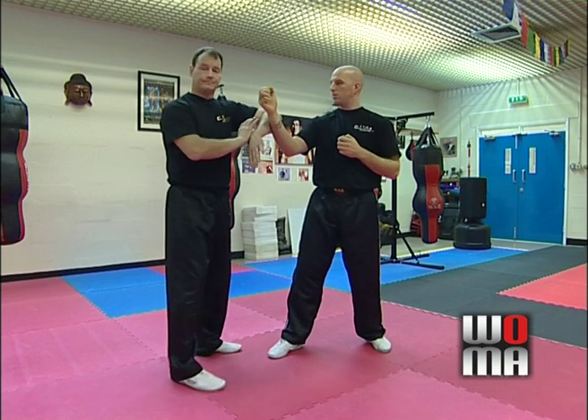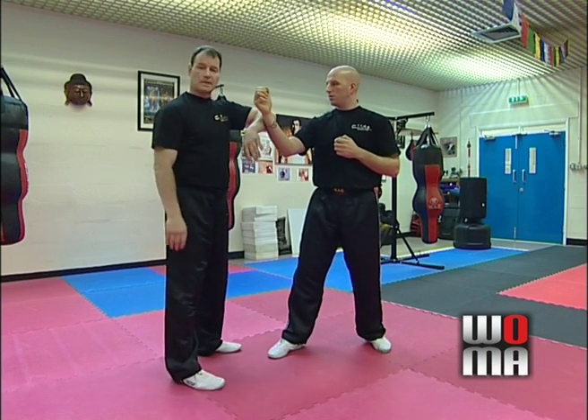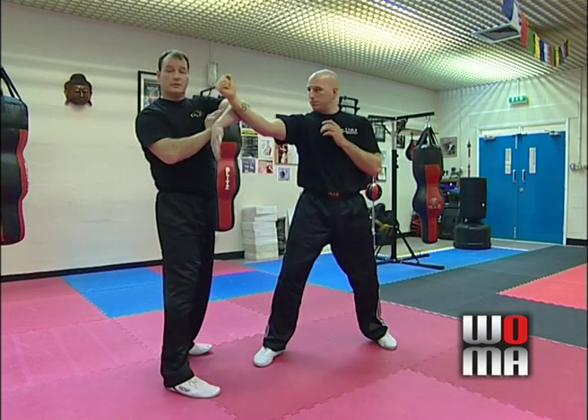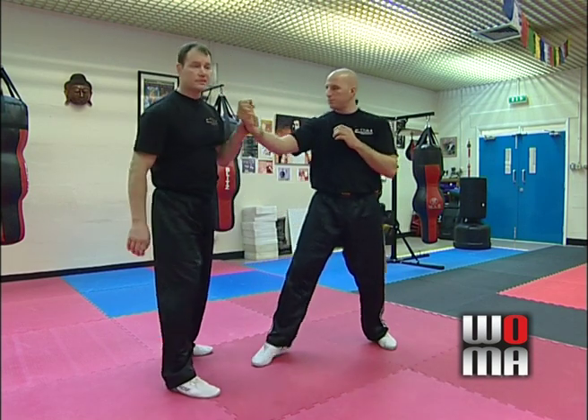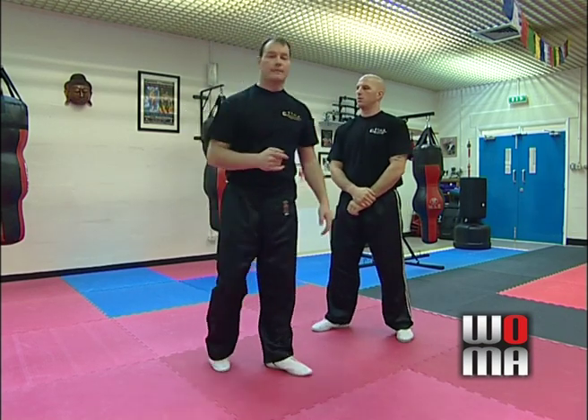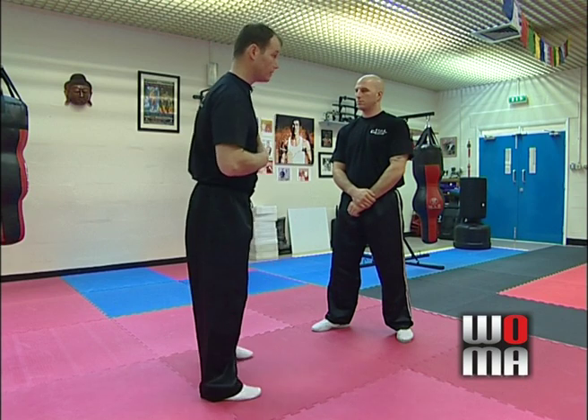The third technique is the Bong Sao. A lot of people teach Bong Sao from a static position and do this sort of thing. But put yourself in a real situation and then try and throw a Bong Sao — you won't do it. It's unrealistic to try and pull that off, in my opinion.